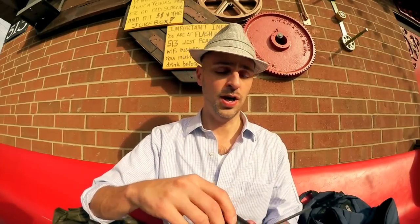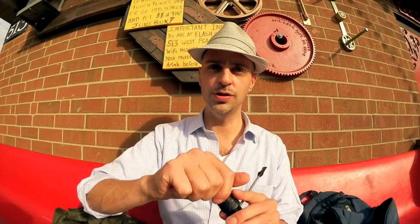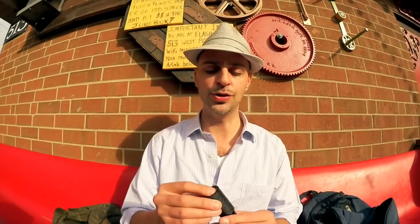I bought this on a recommendation from Jeremy Larson — he has the bent version and made a video about it, which I'll link below. For someone who really craves a dry smoke, when he told me how dry this pipe can smoke, I knew I had to have it. I run pipe cleaners through every single bowl, multiple times per bowl, and even if my tobacco is bone dry I still do it — I really seek out a dry smoking experience.